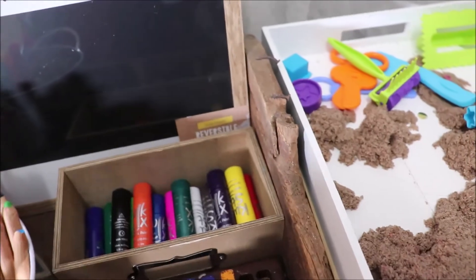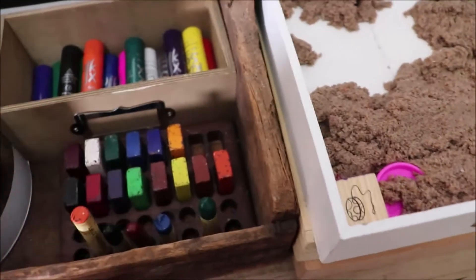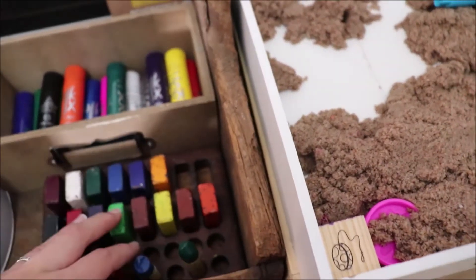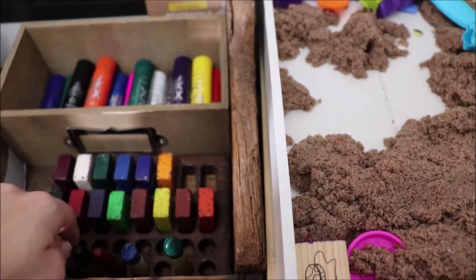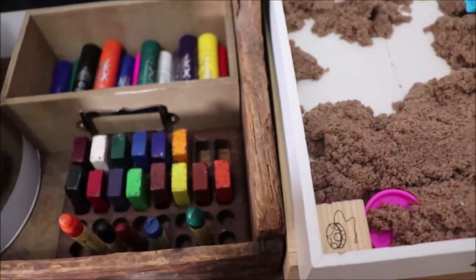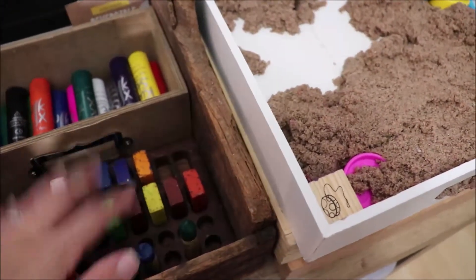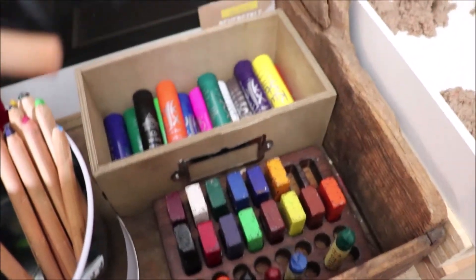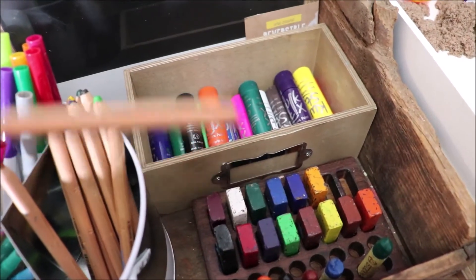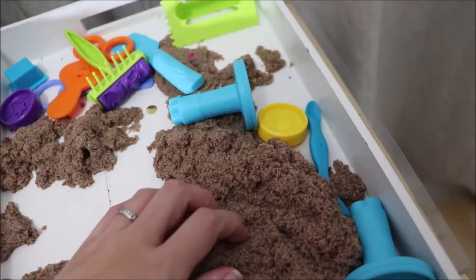I bought really expensive crayons and this is pretty much what's left — my youngest gets into everything and they've broken. I have a crayon tray from Treasures from Jennifer but I'm not buying more crayons until she's older. I am continuing to buy the Lyra colored pencils though — I really like those. We also love kinetic sand; the kids can play with it for hours.